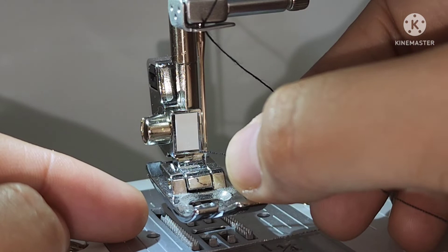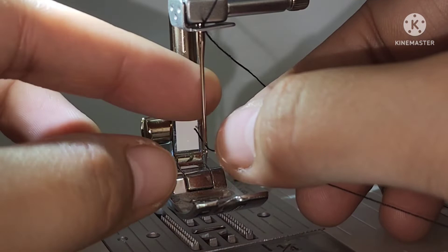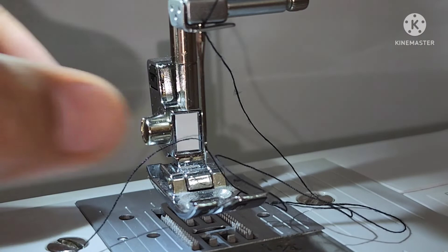Make sure you raise the presser foot lever and the thread take-up lever before you feed the upper thread. If you incorrectly feed the thread, you may cause sewing machine problems.